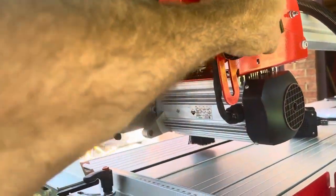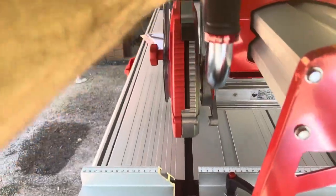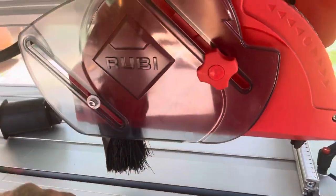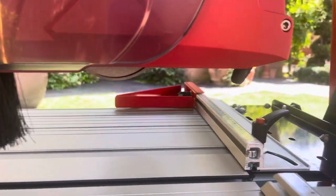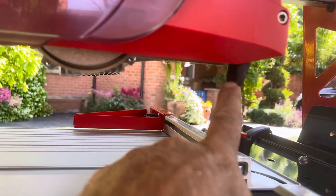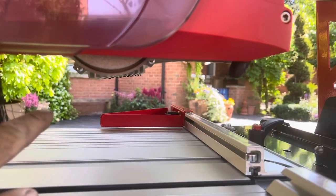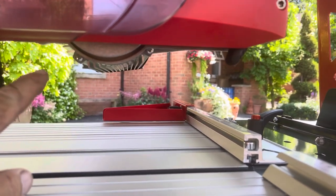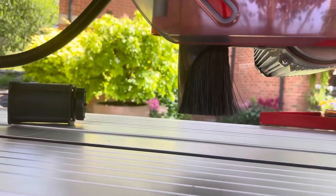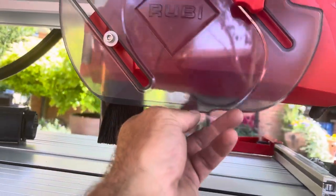There's the plunge facility — see it come up there. There's a component I can't remember the name of, but this little piece here distributes the water all over the blade, keeping the blade nice and cool when cutting the porcelain. And you've got this guard here to make sure the water doesn't flick up beyond here.